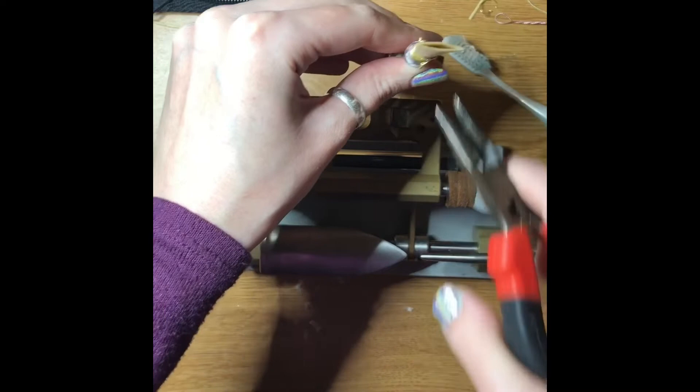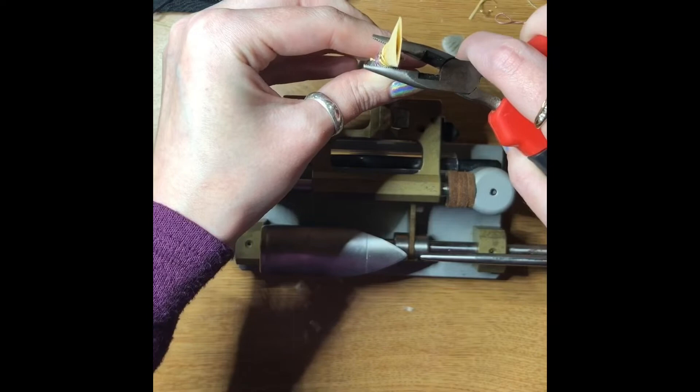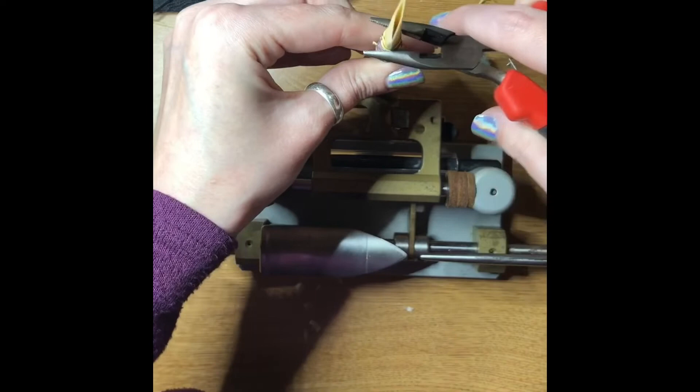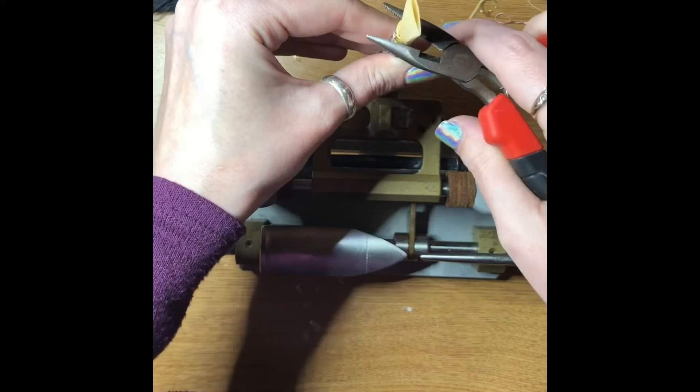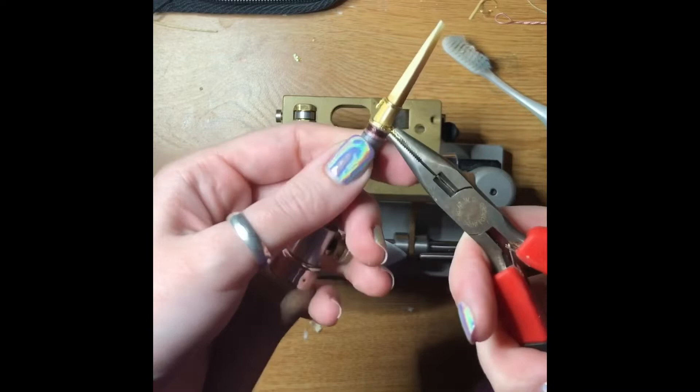With the second wire, if I squeeze it from the side then that will close it, whereas if you do it on the first wire it would open it. And if you do it on the second wire from the other direction it opens it. You want to kind of mess around with the wire openings to find your perfect combination — I like a more round wire.